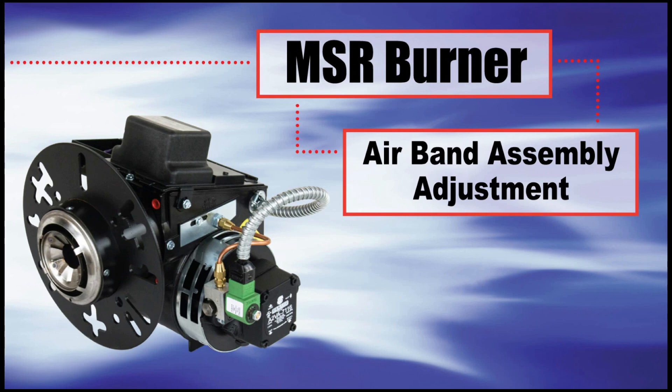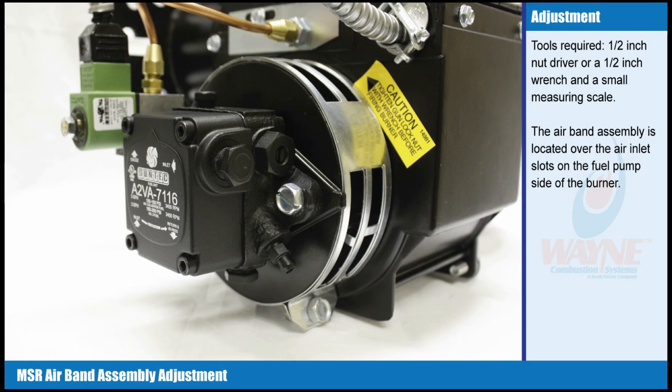Airband Assembly Adjustment. Tools required: 1.5 inch nut driver or a 1.5 inch wrench, and a small measuring scale.